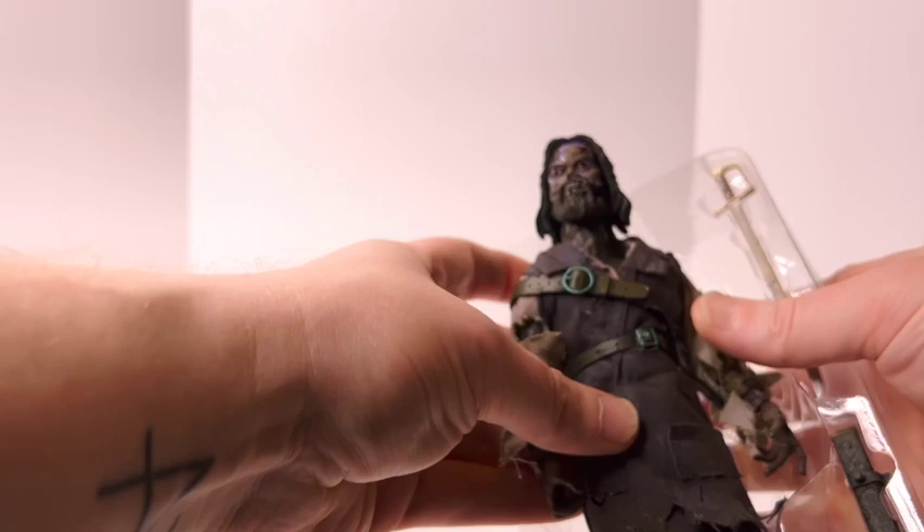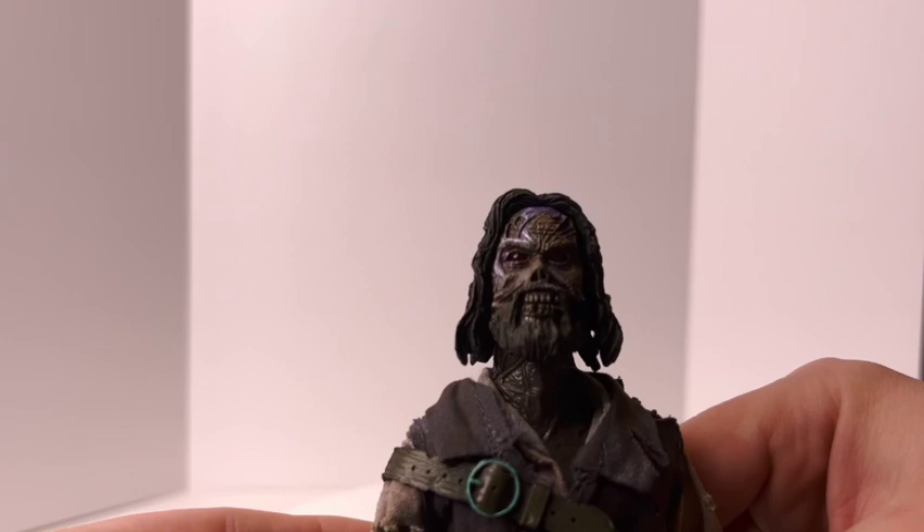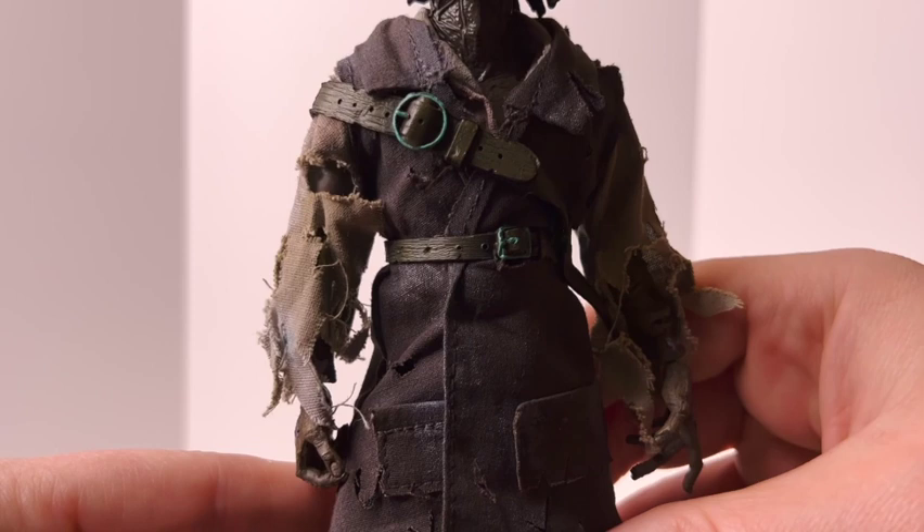Alright, and now to the actual figure — the thing, the reason we bought it. So here we go, we've got Captain Blake. Very, very cool details in the face, cool clothes.